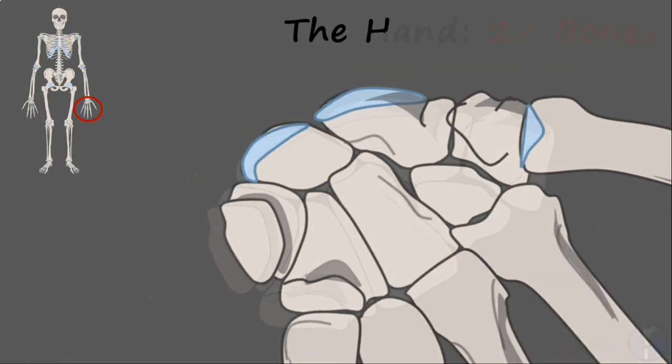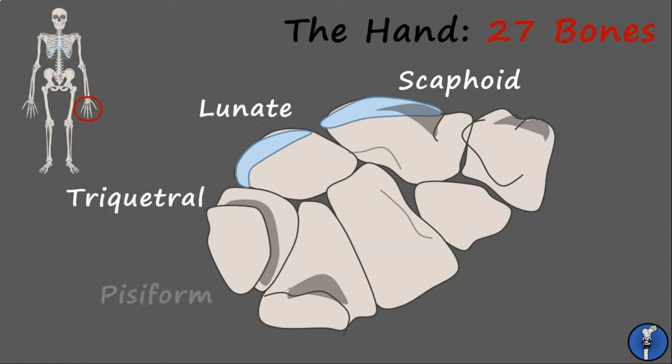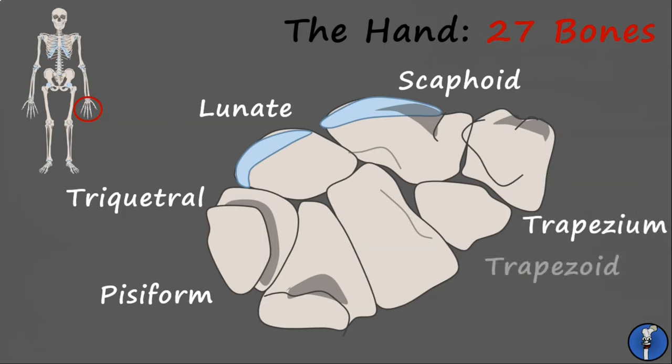Now let's look at the short bones. In the hand, these are known as the carpal bones, and there are eight. They're arranged into two rows. The proximal row, which articulates at the wrist joint, has the scaphoid, lunate, triquetral, and pisiform bones. And the distal row has the trapezium, trapezoid, capitate, and hamate bones.